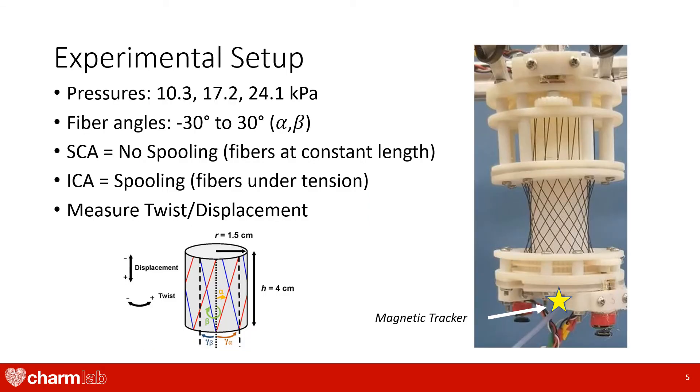We used an experimental setup to measure the output twist and displacement from the actuator. We measured the response at three different pressures and for fiber angles ranging from negative 30 to positive 30 degrees. We also tested two different methods of fiber tensioning. The first is sequential constraint activation, abbreviated as SCA, in which no spooling occurs. We tested this to see how the actuator would respond if we did not use the spooling mechanism. The second is initial constraint activation, abbreviated as ICA.